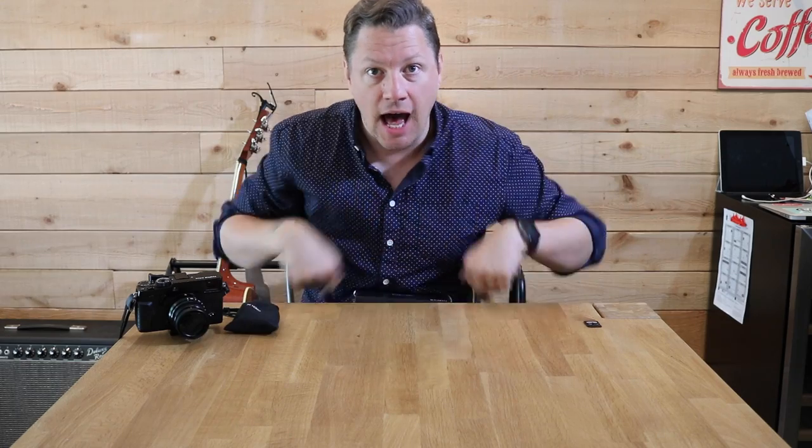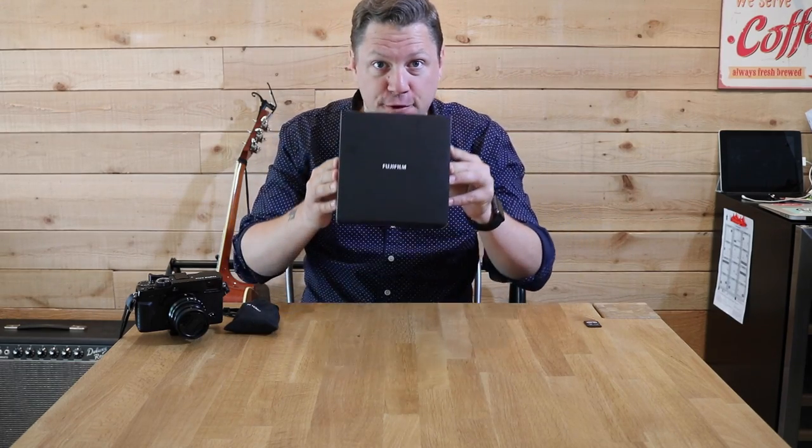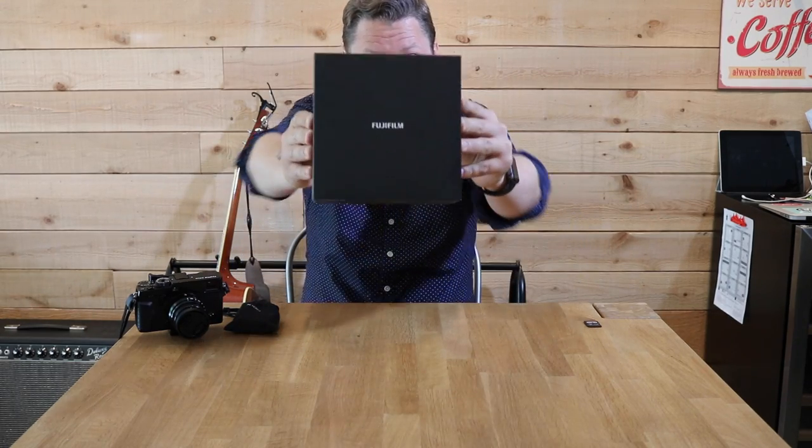Hey everyone, this is Fred Ranger. Hope you're doing good. Vlog number 33 today — very quick one because I got another little box here. Fuji goodie time.